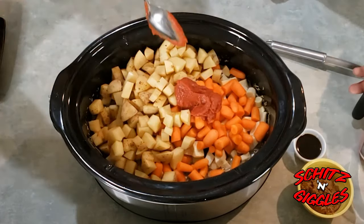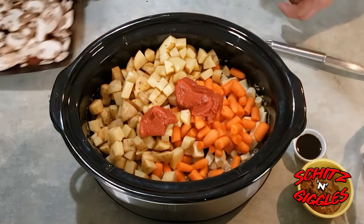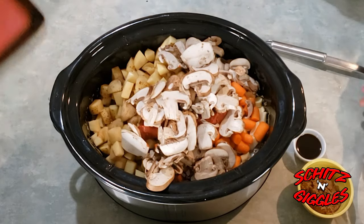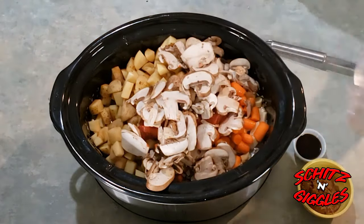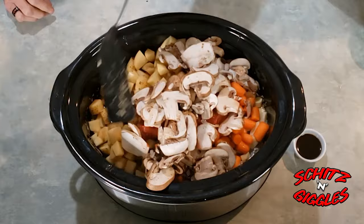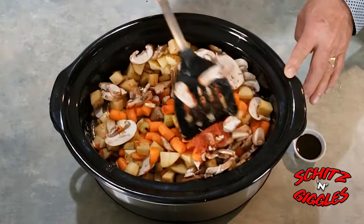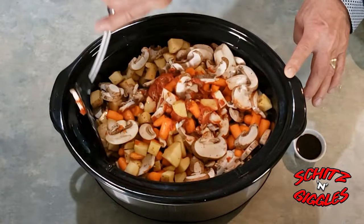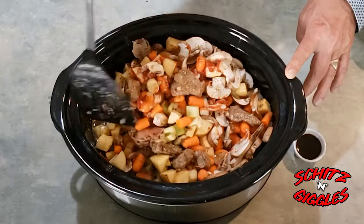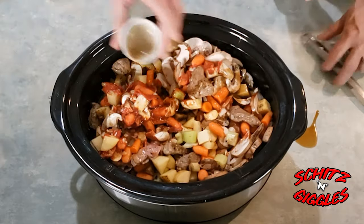We have tomato paste — and some more tomato paste. Then go the mushrooms, a little red wine vinegar, give it a quick stir, get it all mixed in there. This looks good already and it's not even cooked. And Worcestershire sauce.